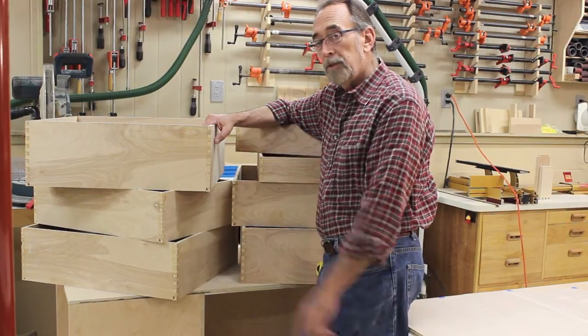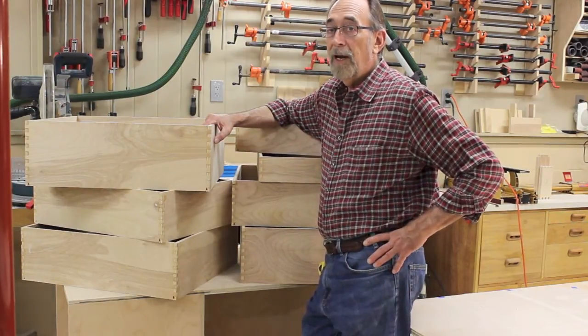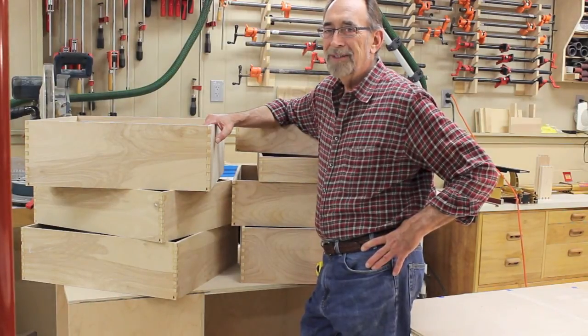We'll get the laminate on the top, get the sanders mounted, and deal with the dust collection and power to these units. Look forward to seeing you in the next video, and I really do appreciate you watching this one.